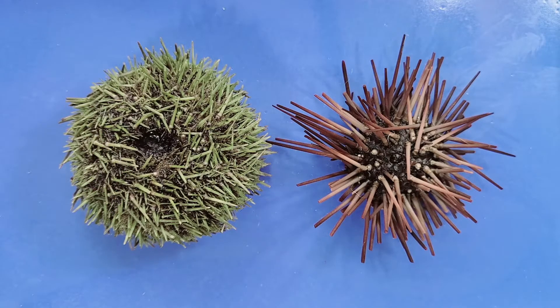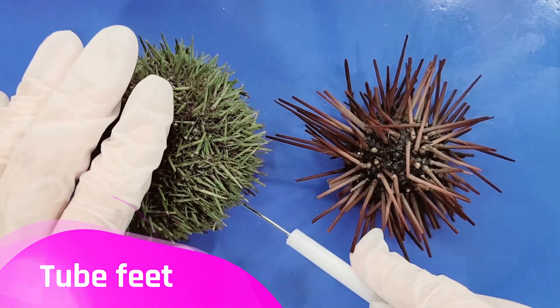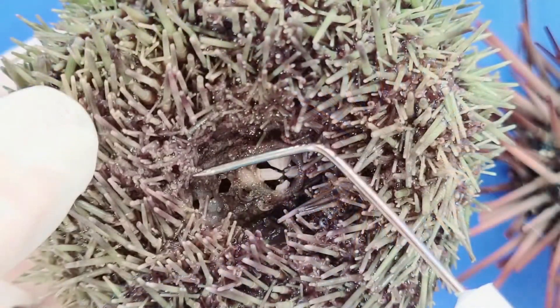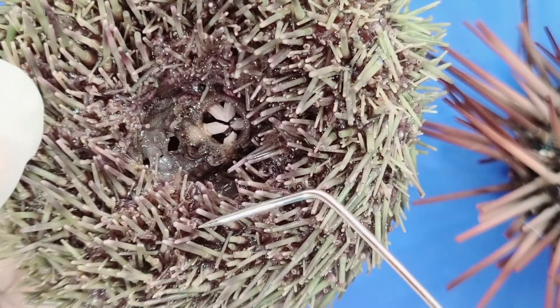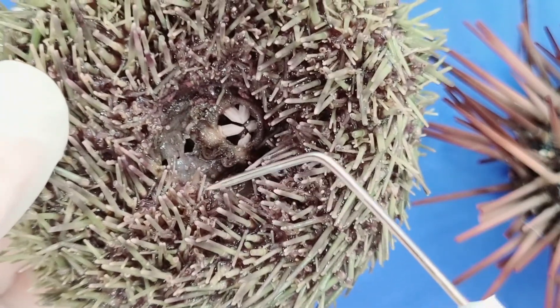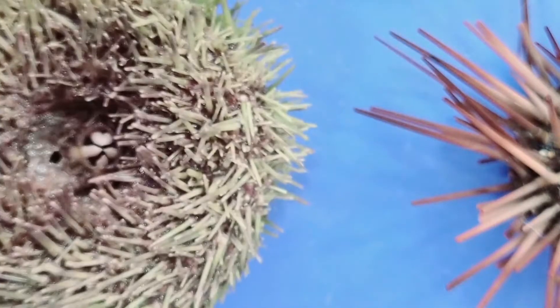Sea urchins move by walking on many flexible tube feet. These tube feet are located on the oral side, near the mouth. Here are the tube feet — you can see a lot more buried along the spines. Basically anything that has a circular tip is a tube foot, and the circular tip acts like a sucker.